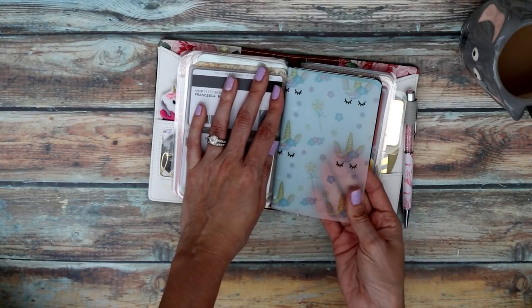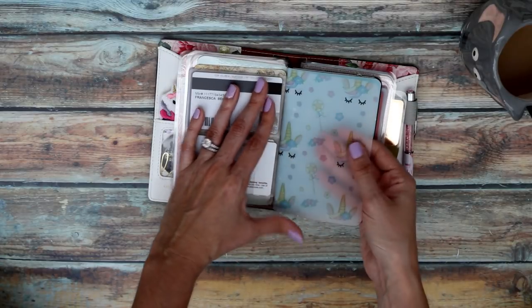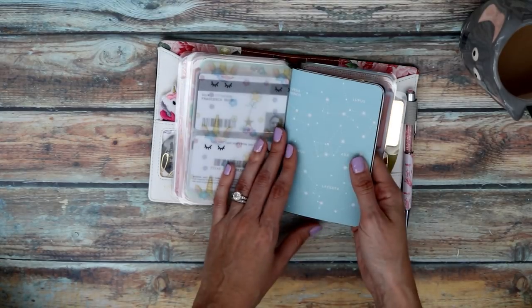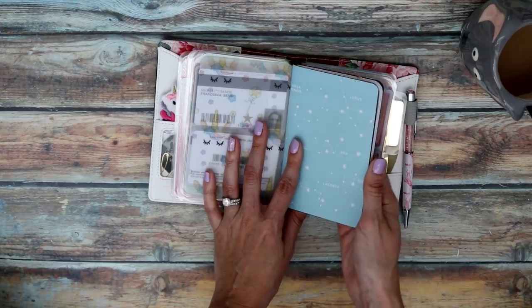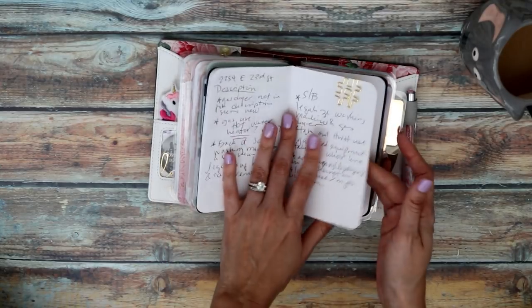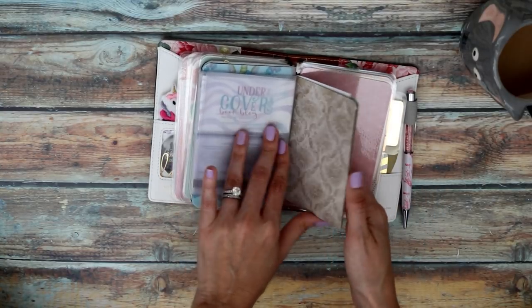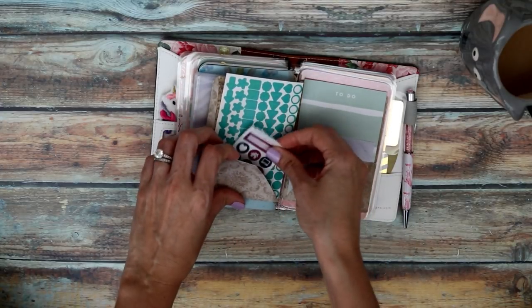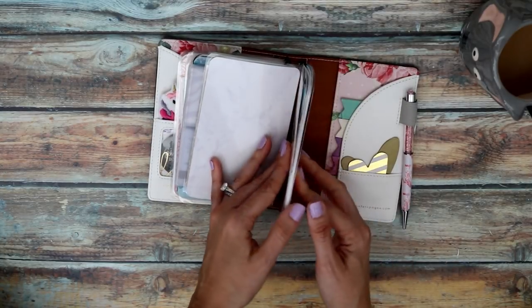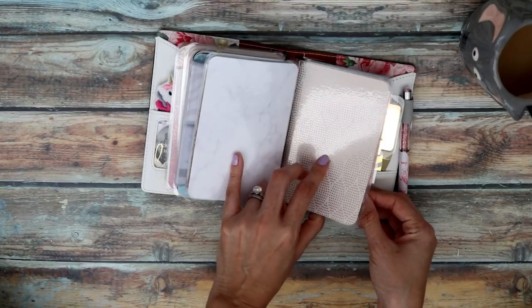Next is something I really love — a digital vellum download from Etsy that I'll link below. It's so cute, it has unicorns and I just printed it at home on vellum. After that is my scrap notebook insert, just for random note stuff — random blog notes, whatever. Then there's the back of the vellum, the back of the extra cards sleeve, and the second folder which holds post-it notes and a few stickers for on-the-go use.